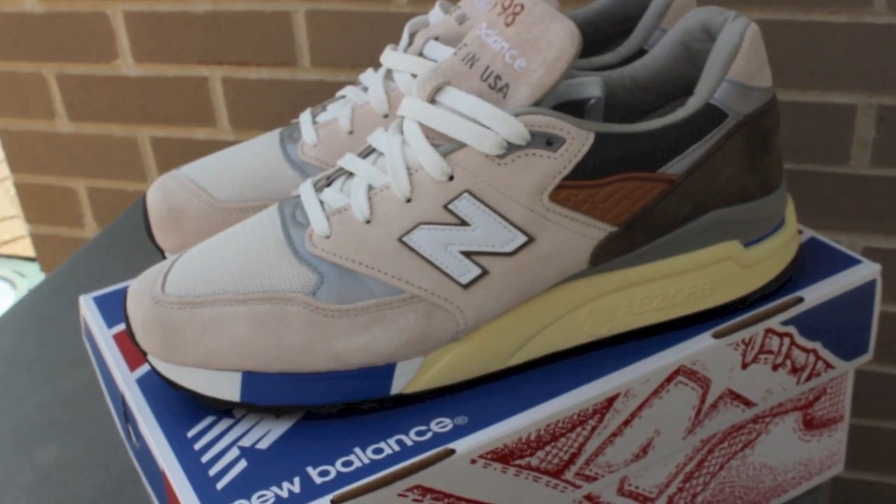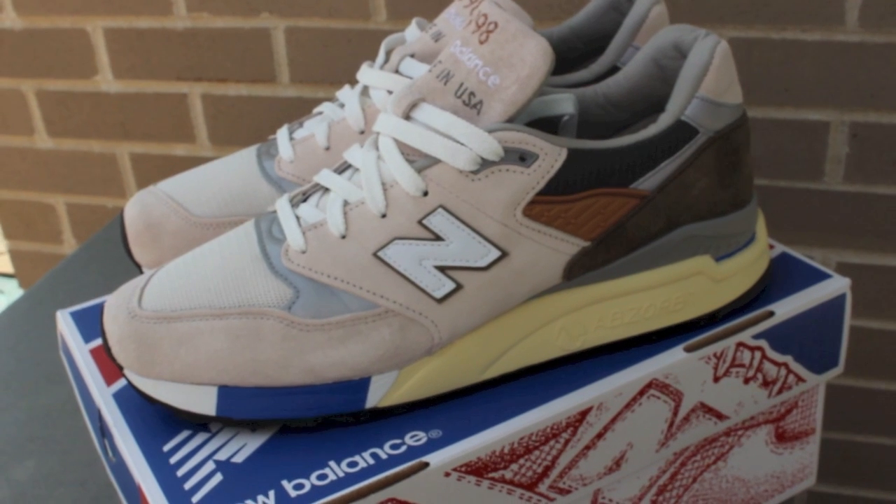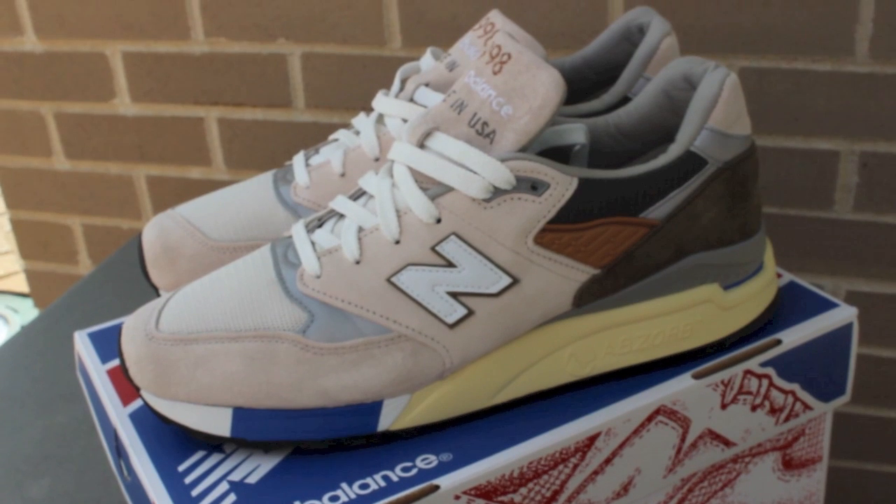Hey guys, T.Blake here. Today we're checking out the New Balance collaboration with Concepts. These are on the 998 model. They were nicknamed the C-Notes, inspired by the upcoming $100 bill.